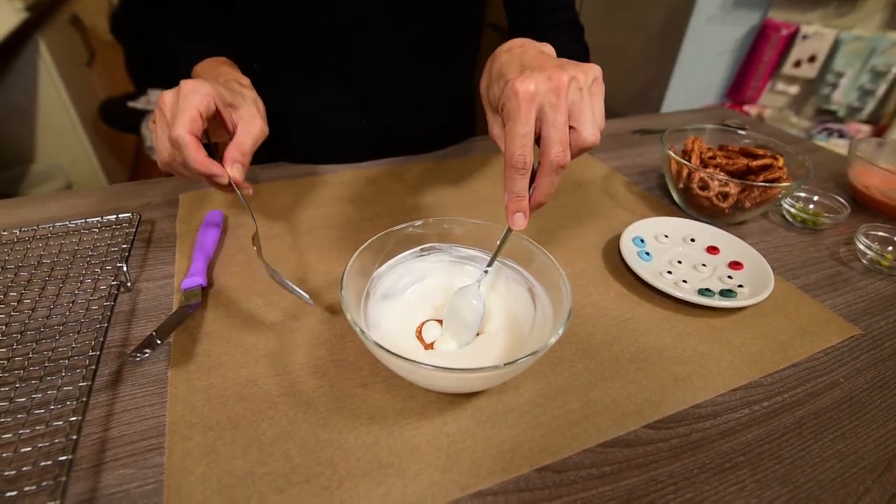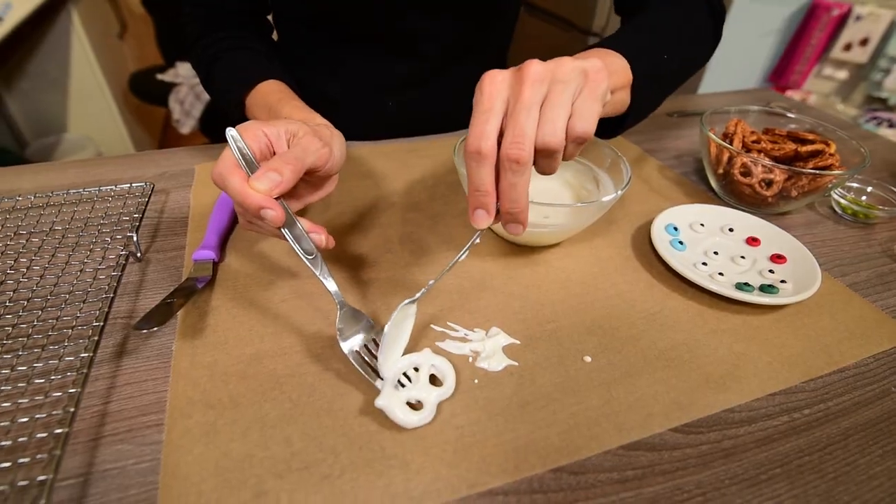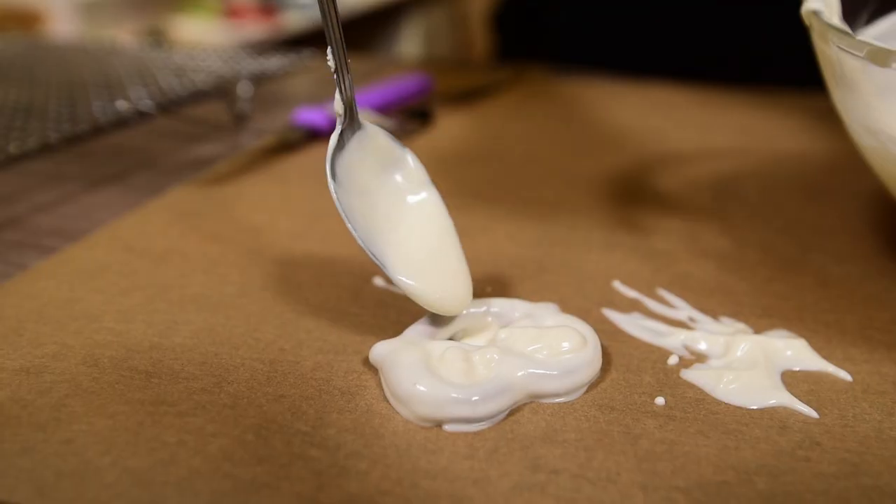Dip one or several pretzels into white chocolate, remove them with a fork and place on vegetable paper. With a spoon, fill the three little holes of some of those pretzels with white chocolate.